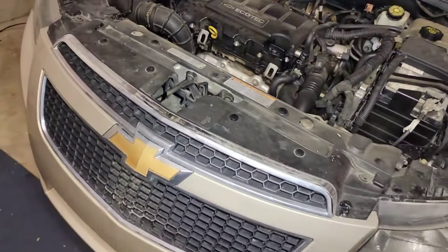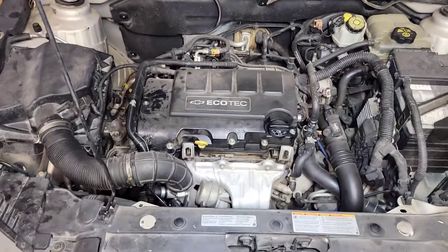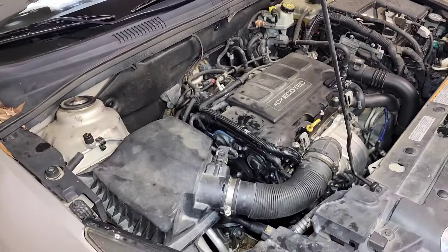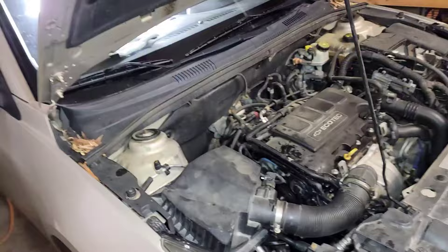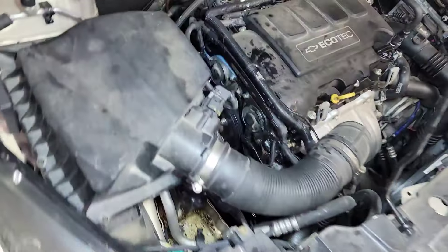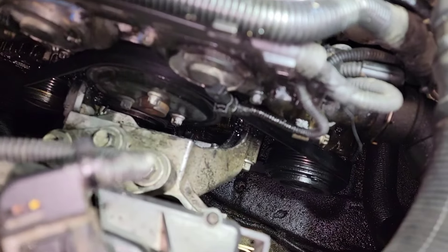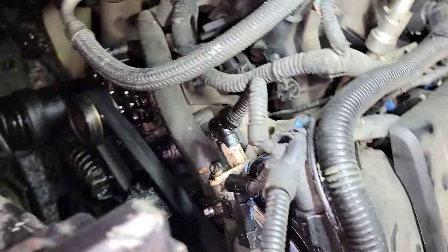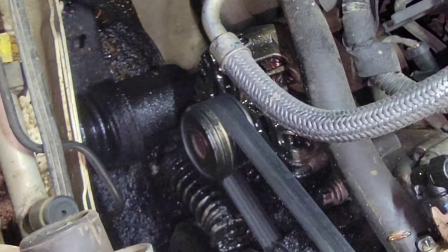Alright, here we go — Chevy Cruze with a 1.4 turbo engine. This is the same engine used from around 2008 up to 2016. I'm going to quickly show you guys why this is in the garage. There are about three or four problems on this one. First, you can see there's a lot of evidence of an oil leak down there — it's a mess.